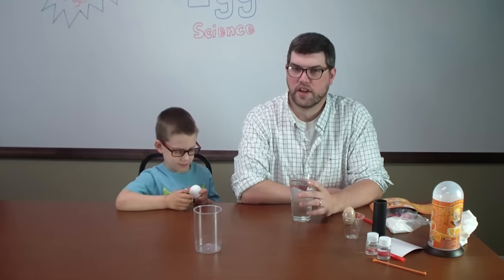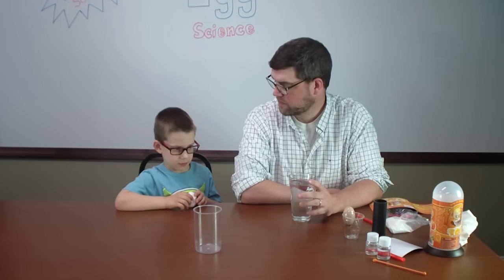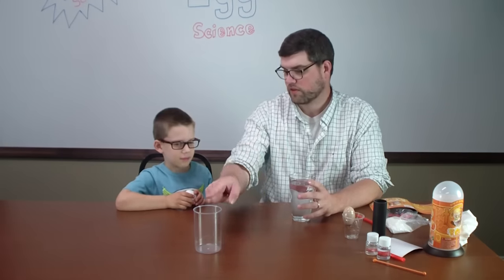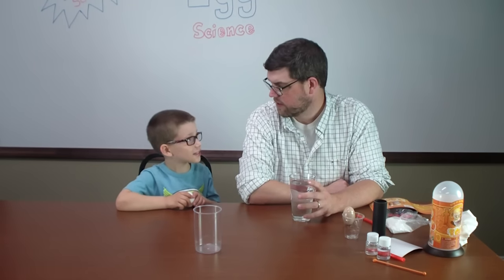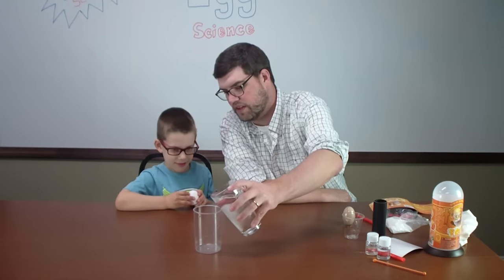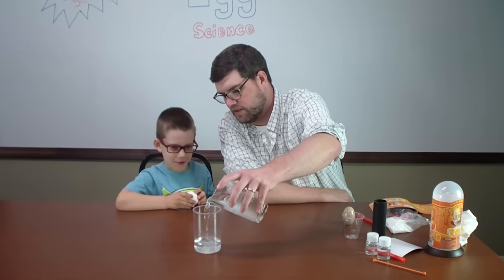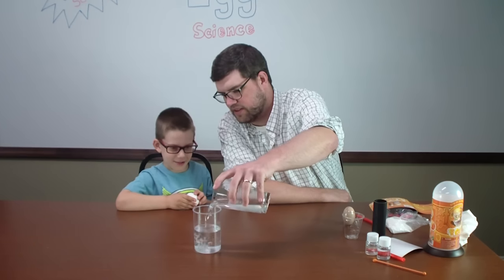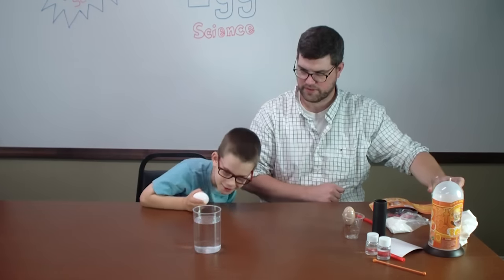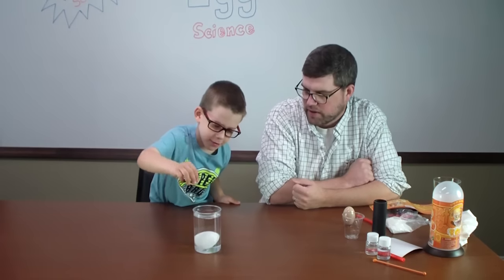So we've reset here, gotten rid of the salt off the table, and we're going to do our second experiment. I'm going to pour some water in our beaker here that the kit came with, and we're going to see if this egg floats or sinks. What do you think it's going to do? I think it will sink. Okay, why don't you drop that egg in there and see if your hypothesis is right.